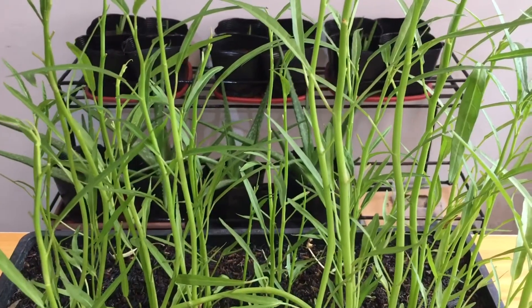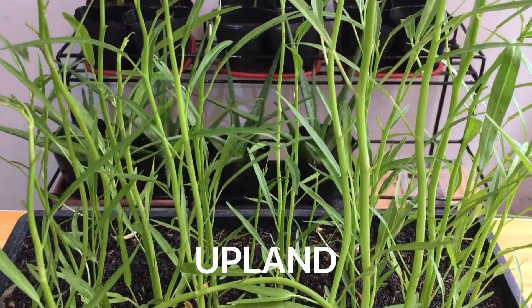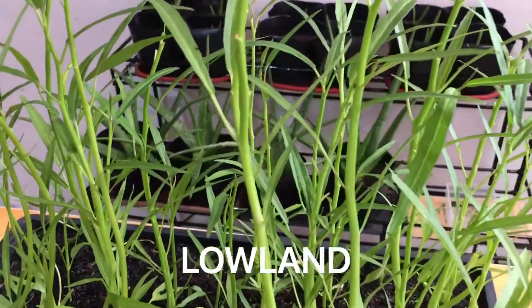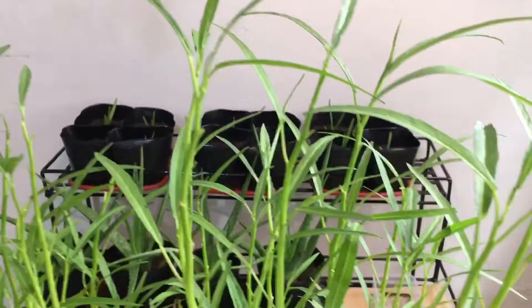There are two types of kangkong. The first is upland — it has narrow leaves and it is usually grown in soil. While the second one is lowland kangkong; it has wider leaves and it thrives growing in water. If you take a closer look, you'll notice that this variety has narrow leaves. So yes, this is an upland kangkong variety and it is getting taller by the day.